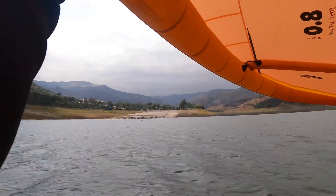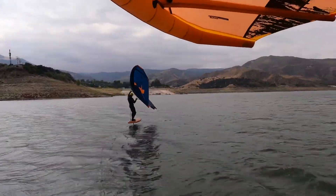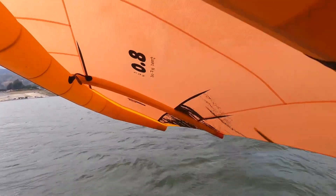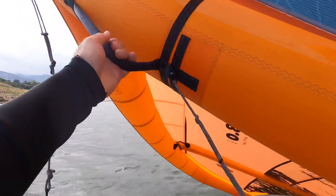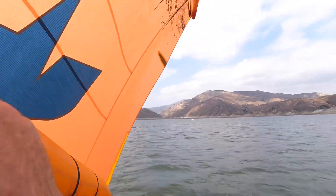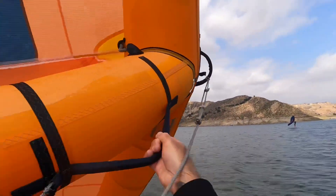GoPro, stop recording — smile for the camera, Scott. Oh no, oh no! He survived, he survived. Oh, I'm in trouble now. Let's see if we can catch him on the ART.